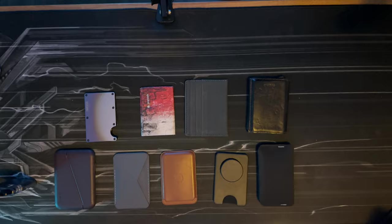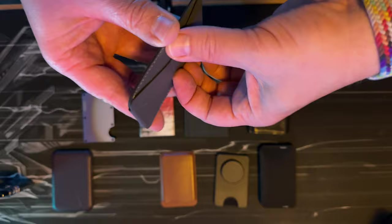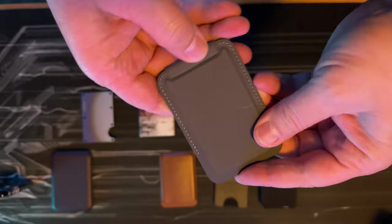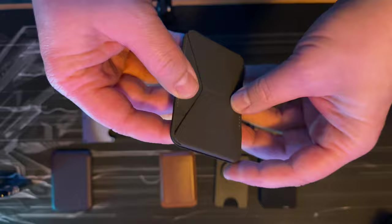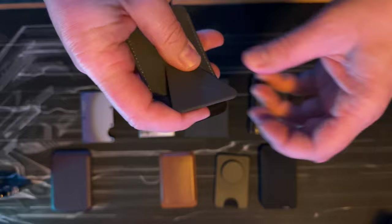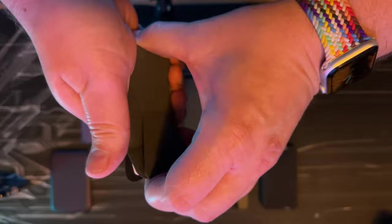First, the MagSafe wallets. This one here is from a company called Moft, and it was heavily advertised by influencers back in the day. Personally, I really didn't like the material — it kind of felt cheap, and I really didn't use it that often. The magnet was kind of weak, but you can fit three cards in there.